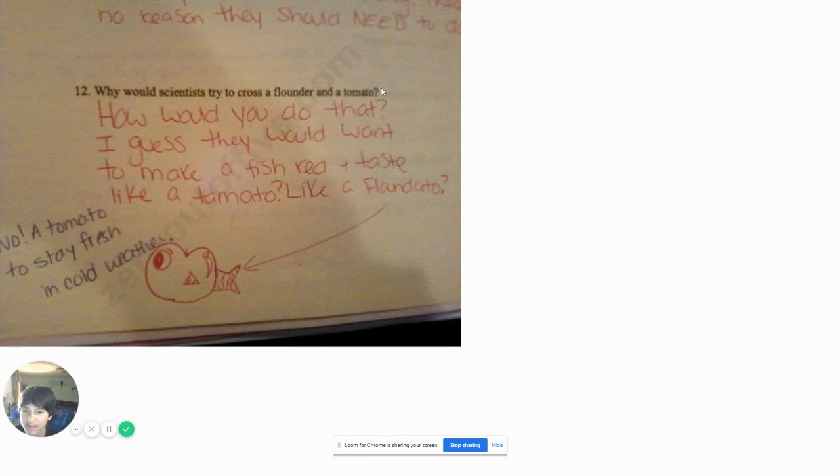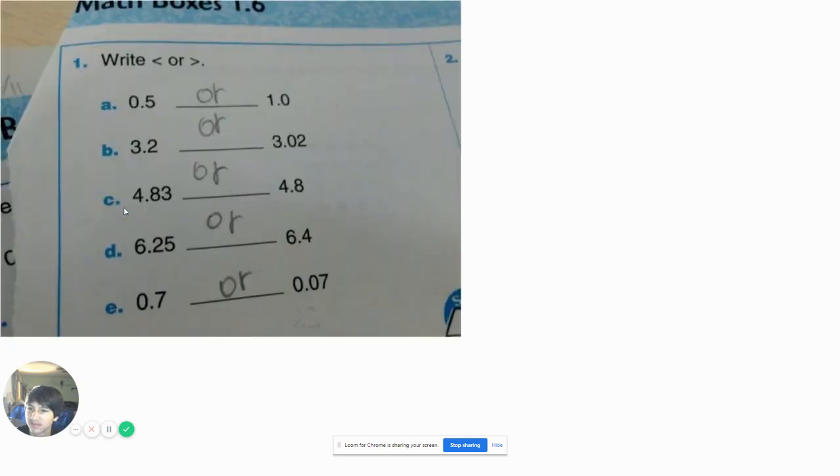Why should scientists try to cross a flounder and a tomato? How would you like that? I guess they would want to make a fish red plus taste like a tomato — like a floundado. Now a tomato to stay fresh in cold weather. I have a question: why did you write these in red pen? I thought teachers don't allow red pen. Like, that's what they use for grading.